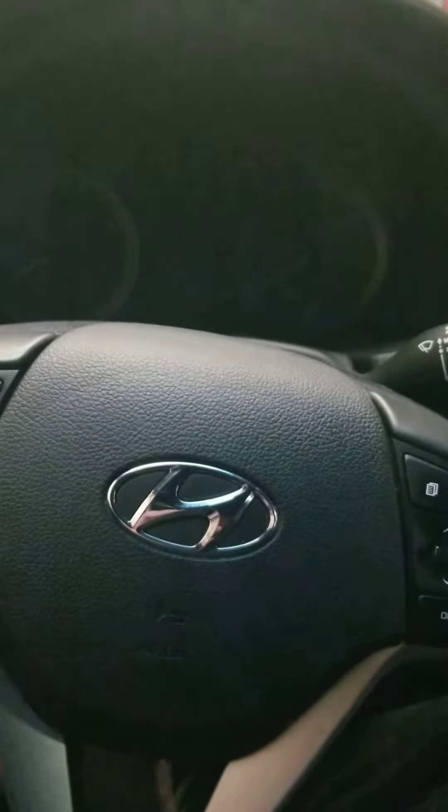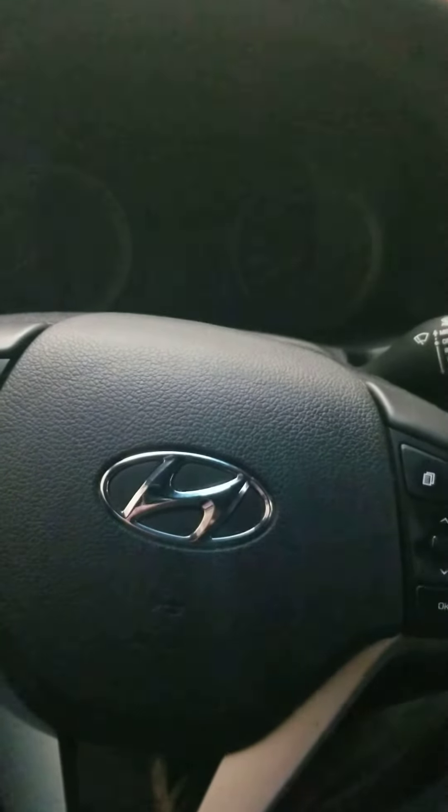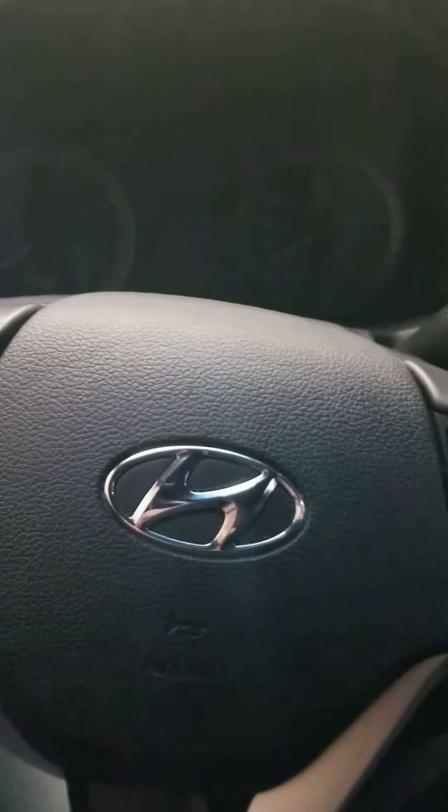What's up everybody, Tech Tips here with another video for you. 2018 Hyundai Tucson — the maintenance scheduled light is on. I'm going to show you how to reset it, and I'm also going to show you how to eliminate that service interval if you don't actually want it coming on.